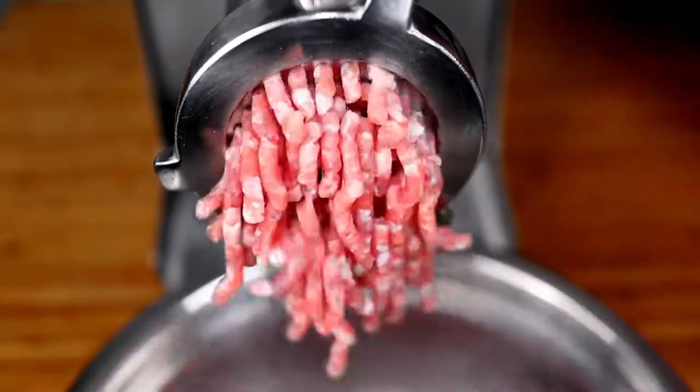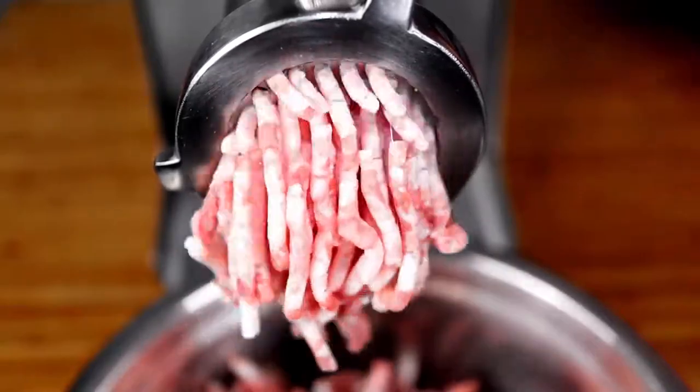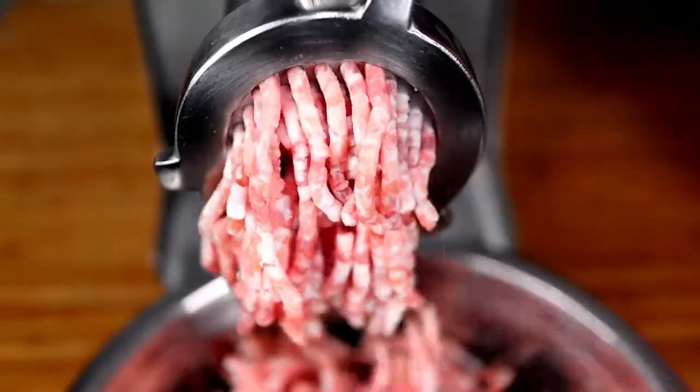If you've been watching my channel already, you'll know that I prefer to grind my own meat whenever possible. If you don't have a meat grinder, your local butcher or supermarket will do just fine.